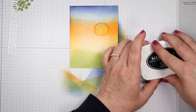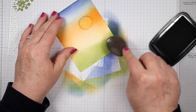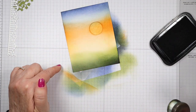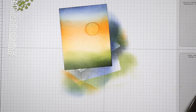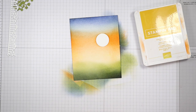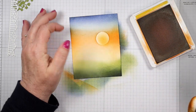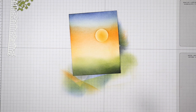Now I'm going to get some Basic Black out and a blending brush. I just want to put some darkness at the bottom half of this Old Olive area. This always makes it look like the sun is just really shining on the top of the grass - it gives you that look because you have some darkness down here. Now we need our Crushed Curry back out. I'm going to remove my little sun mask and bring in my Crushed Curry brush again, and just add some Crushed Curry in the center of the sun. I kind of like to leave a lighter edge around it, so put as much as you want in there.